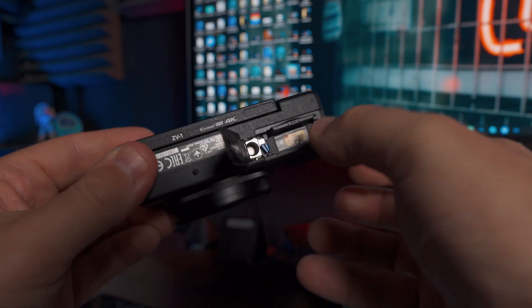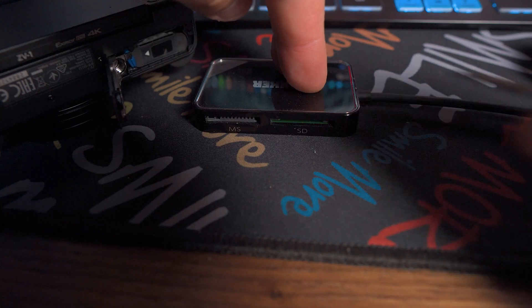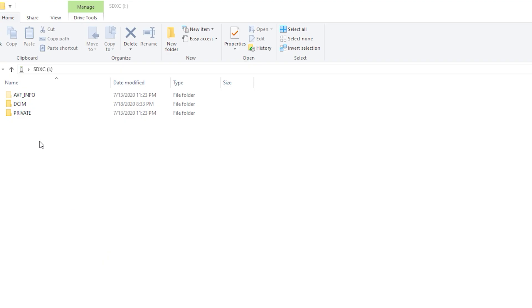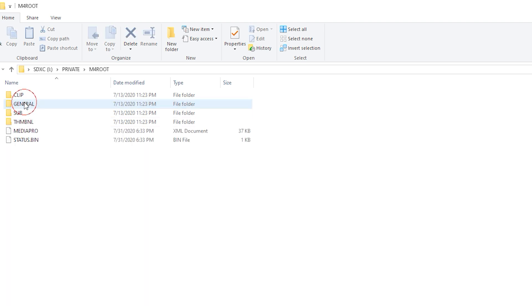First step in editing footage from the Sony ZV-1 is getting it off the camera — grab your SD card and dump it into the computer. That's the fastest way to do it. When you find your SD card on your computer, this is going to be a real head-scratcher, especially if you're a first-time user, because it's like, where's the footage gone? There are like 10 million folders. The video footage is always going to be in PRIVATE > M4ROOT > CLIP. If you're looking for photos, they're in the DCIM folder.